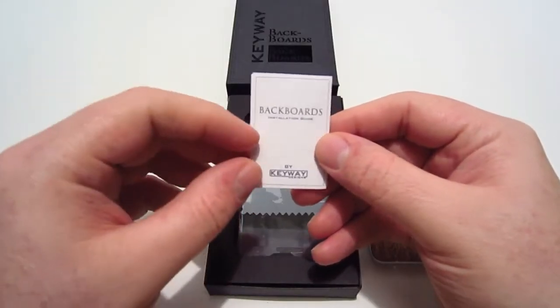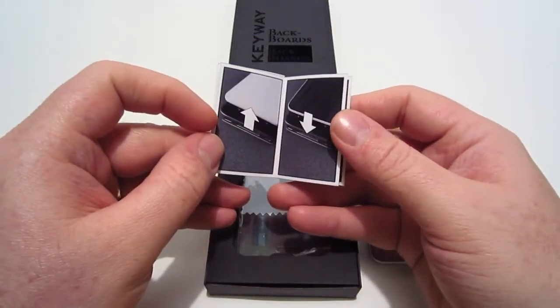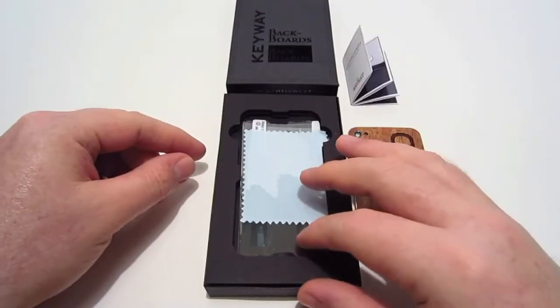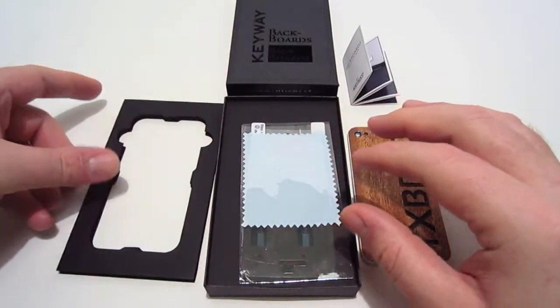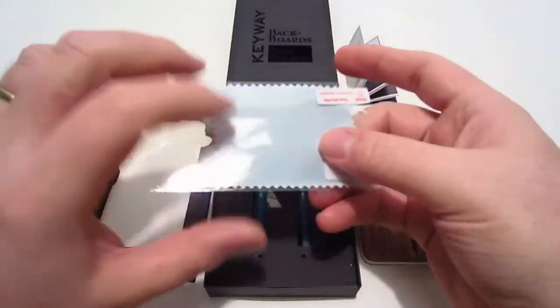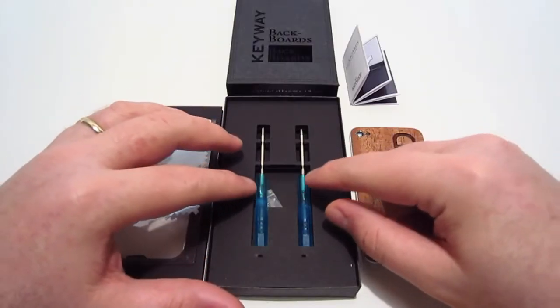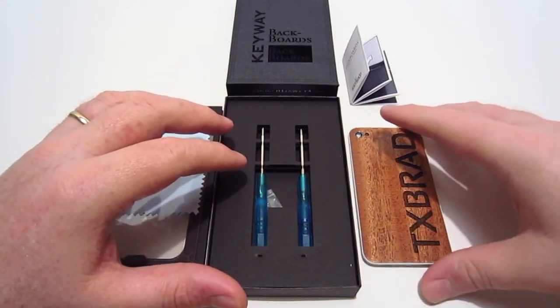The next thing in the package is the installation guide, which tells you how to install the back plate on your iPhone. Also inside the package we have a microfiber cloth as well as a screen protector so you can protect your screen.